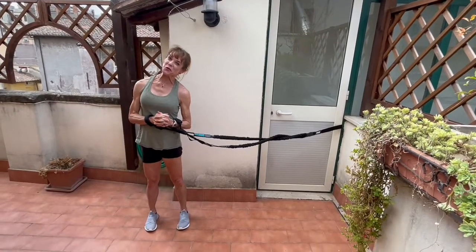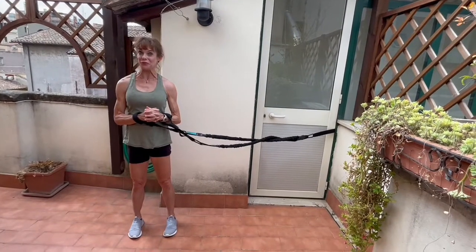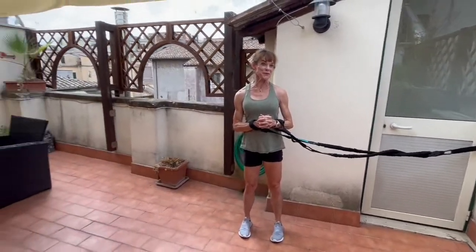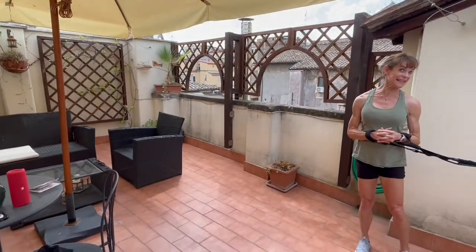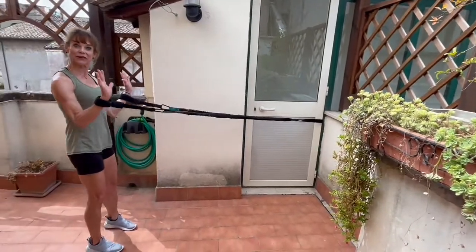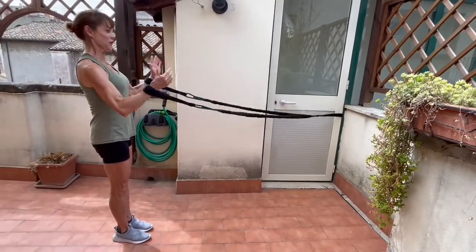Buongiorno. I'm Dana Colwell, Yoga by Dana, and I am doing yoga using Cora First on the terrace of our room in Roma, Italia. I just wanted to introduce what I'm going to be using in our classes back home. This is Cora First. These are the straps.